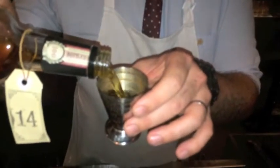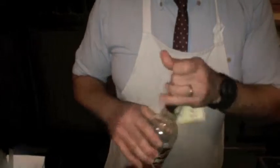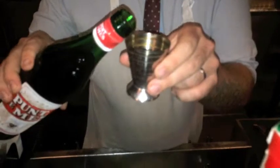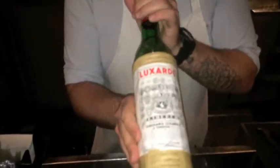This one is Rittenhouse Rye based, so we're going to go with 60ml of the Rittenhouse Rye. Then to that we are going to add 15ml each of the Punt e Mes, and then the same again of the Luxardo Maraschino Liqueur.